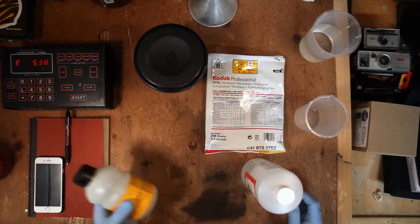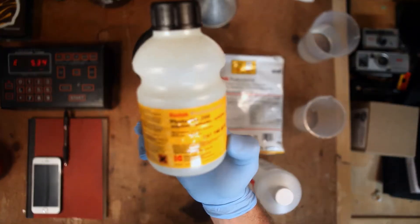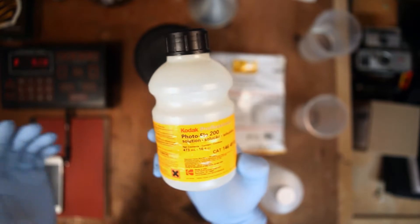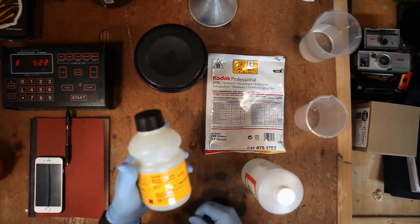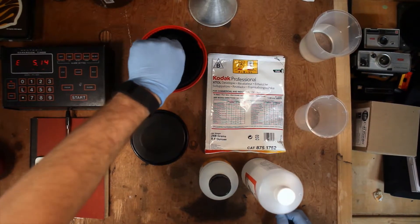The last chemical we use for developing is Photo-Flo, which is a wetting agent. It helps the film dry without spots — think of it as a spot-free rinse for your film. This is the original bottle I got when I started developing years ago, and a bottle costs a whole $8. Really good price for making sure your film dries without water spots.